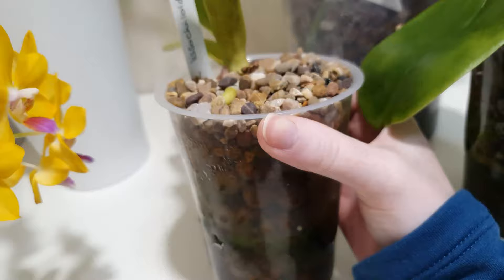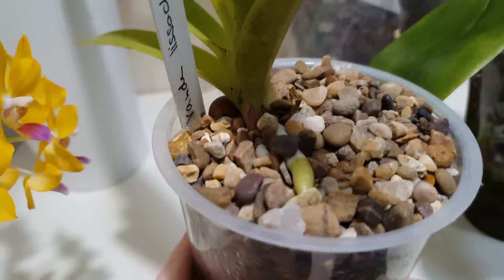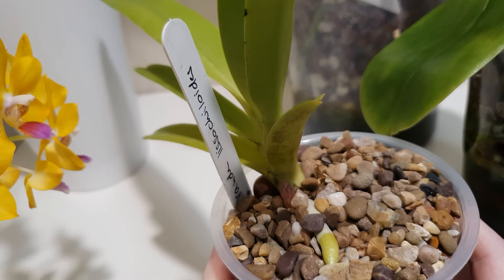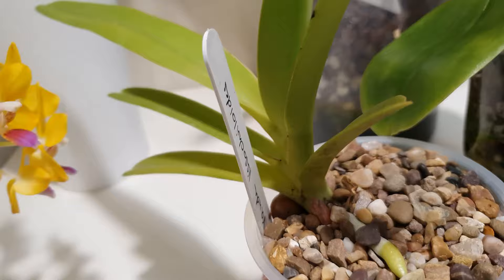Coming back to why roots are able to grow down into the reservoir — this is a specific type of vandaceous orchid called Vandopsis lissochiloides, a terrestrial to lithophytic vandaceous type which is large, hot growing, and a notoriously slow grower. Since putting it into semi-hydro it has just taken off — it really wasn't doing well for me until I learned it is lithophytic and has constantly moist roots in nature, so I put it into semi-hydro. This was one of my first vandaceous orchids to go into semi-hydro.